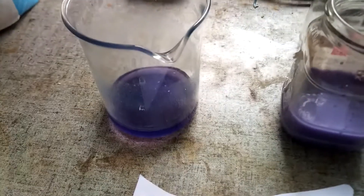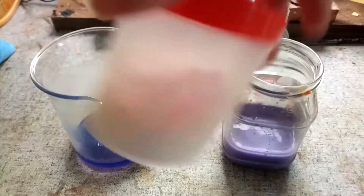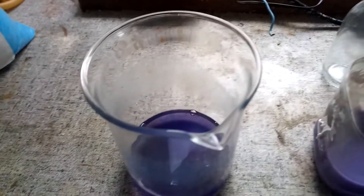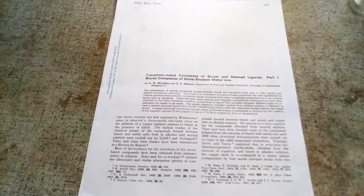I have a bunch of pretty pure biuret, so I'm going to try to isolate this complex — maybe get some nice purple crystals or something. I found this paper from 1967, and it has a bunch of really useful information about these biuret complexes.